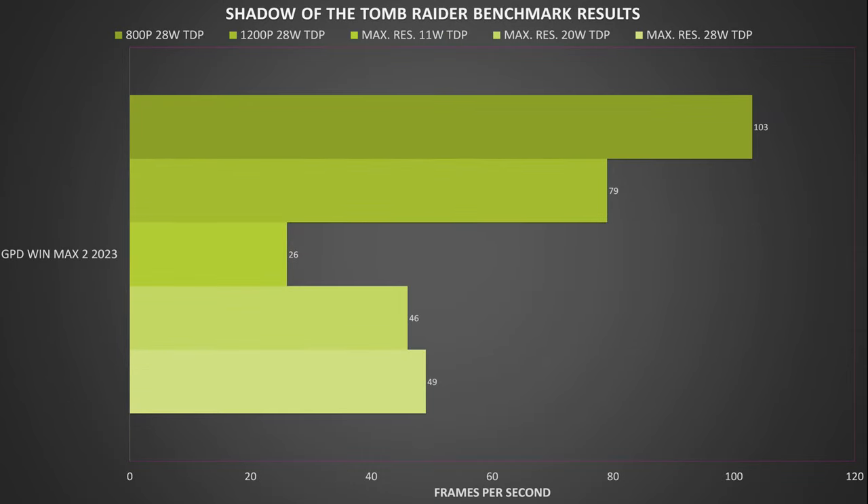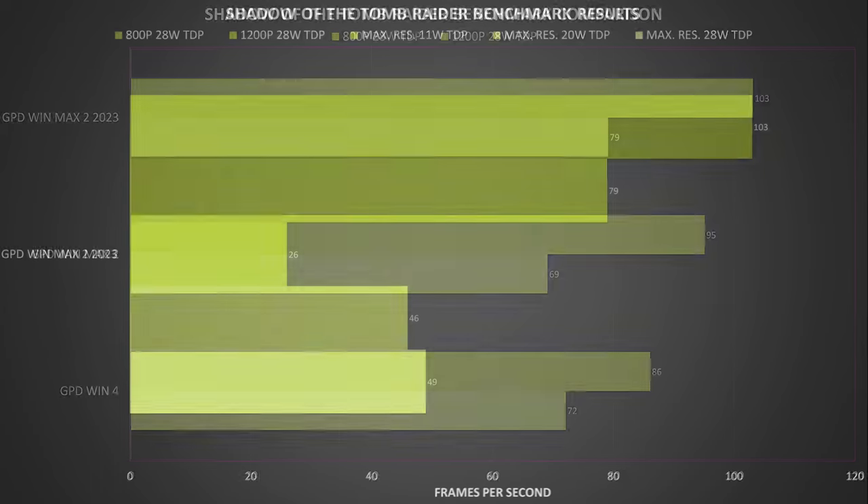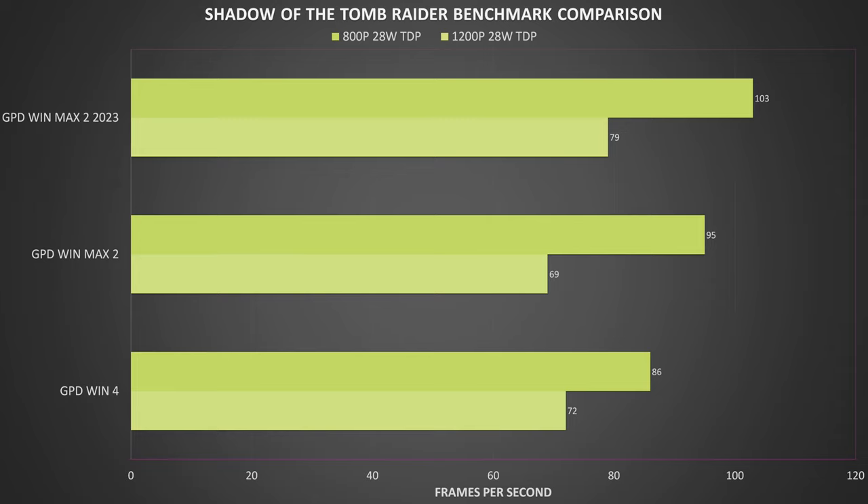For Shadow of the Tomb Raider, running on very low graphics with no FSR at 2560x1600, we get 26, 46, and 49 frames per second. At 800p we got 103 frames, and 79 at 1200p, both at 28W TDP. Compared to previous models, we see an increase of around 9% at both resolutions at 28W TDP.